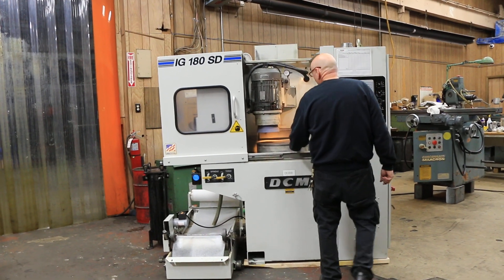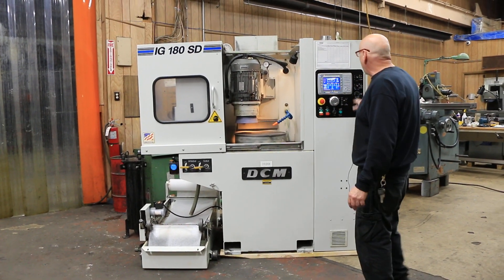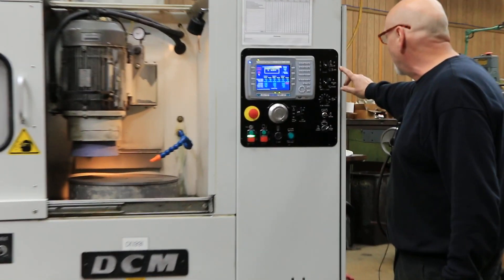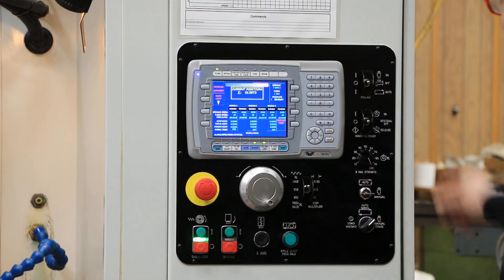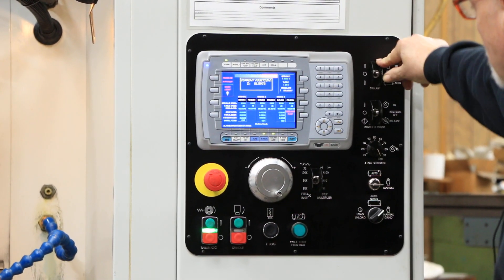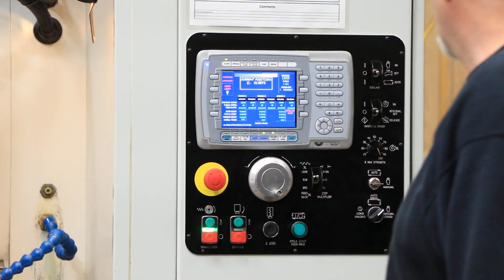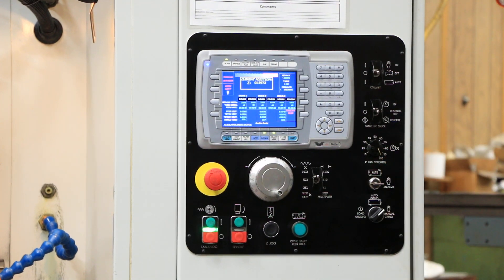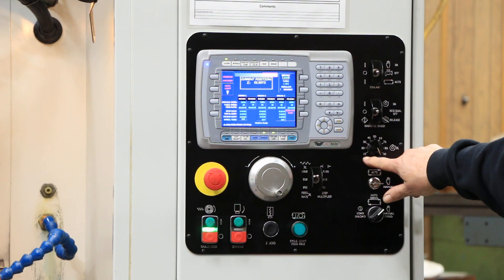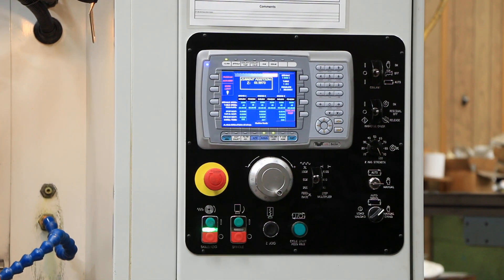It has an 18-inch diameter electromagnetic chuck, with the chuck control built into the machine itself. You've got on and off as well as residual. You've got switches up here to turn your coolant on and off for setting up and also in the automatic mode. The chuck also has a variable setting so that you can go from 10 percent to 100 percent in strength.